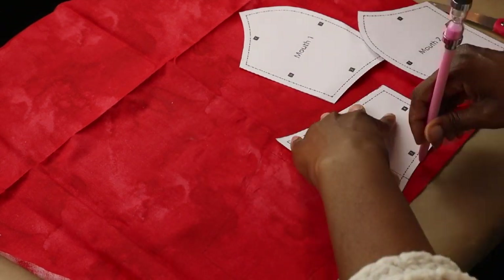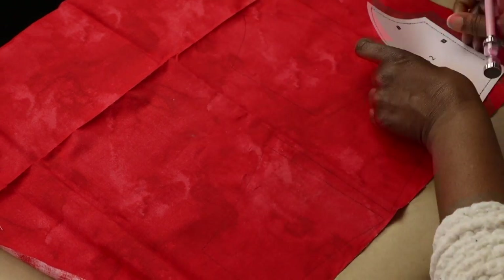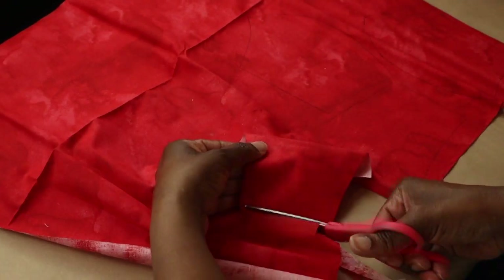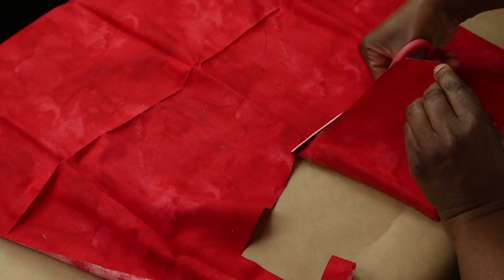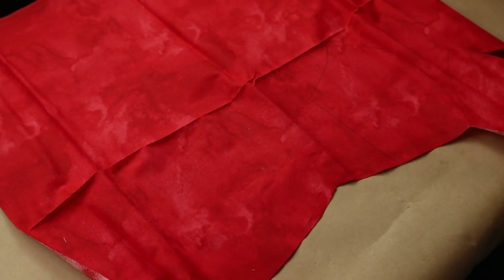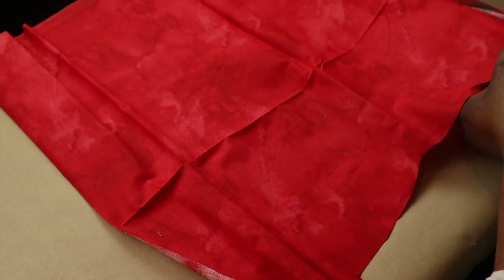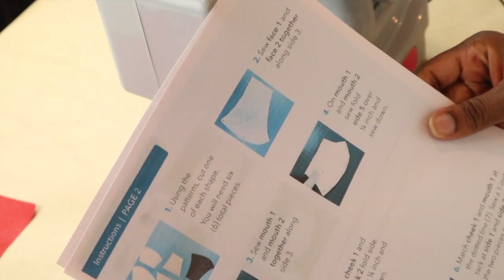I'm going to do the same thing: trace it out and cut it out. It doesn't matter if you use a pin like I'm using here because there is a quarter-inch seam allowance on each of the pieces, so the pin mark is not going to show. Of course if you have a chalk pencil you're more than welcome to use that. Now that all of our pieces are cut out, we're ready for the next step.